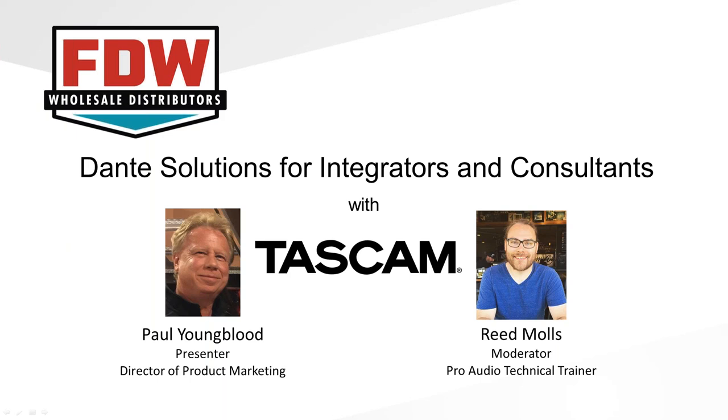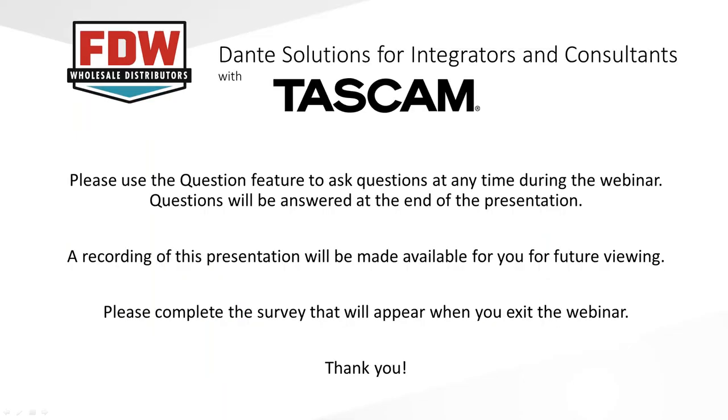Presenting today is going to be Paul Youngblood. Before we get into the topic, let's go over some quick housekeeping items. We will have a question feature available — you can ask questions throughout the presentation, but they'll be answered at the very end using the question bar to the right of your screen. We'll also be recording this presentation. At the end, we ask that you please fill out the survey to help us improve future presentations.